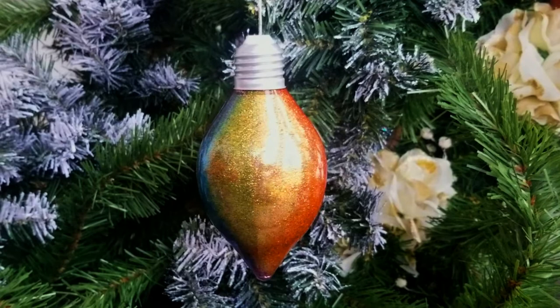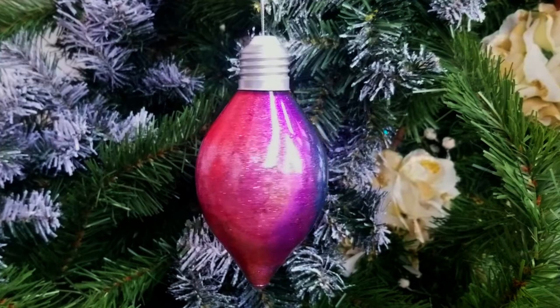Today on Making It with Chef Sherry, we are going to be making one of my all-time favorite DIY projects for Christmas. These glittery ornaments are so beautiful to look at, and you are not going to believe how insanely easy they are to make. Let me show you how.